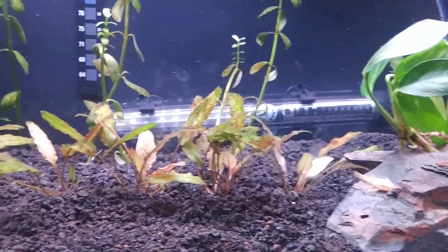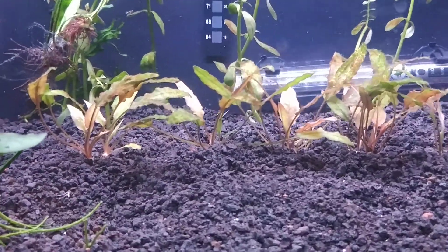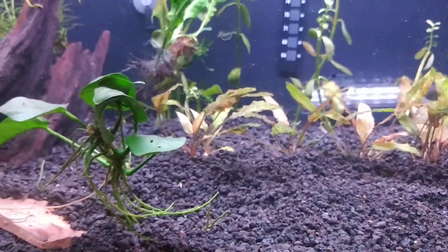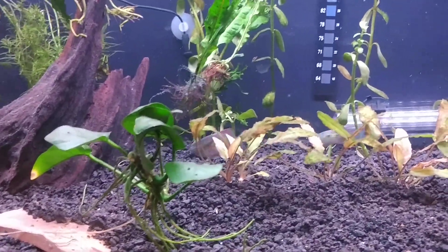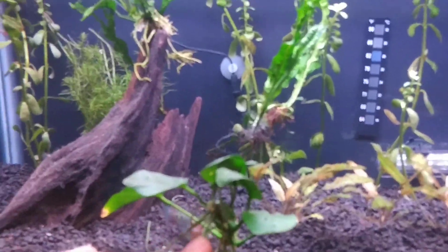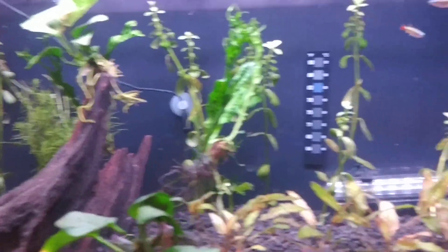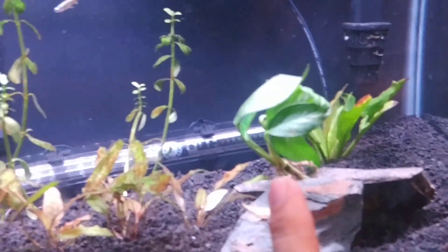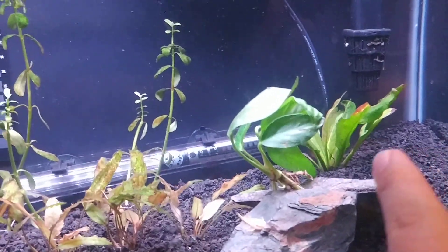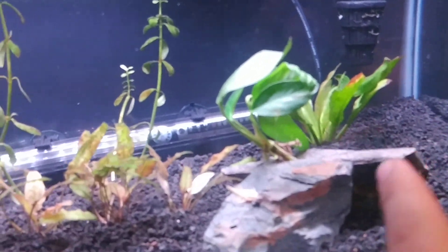I'm running Eco Complete substrate. I don't remember the names of all the plants but I know I've got Anubias Nana here, and up here Anubias Fraseri, Amazon sword back here.